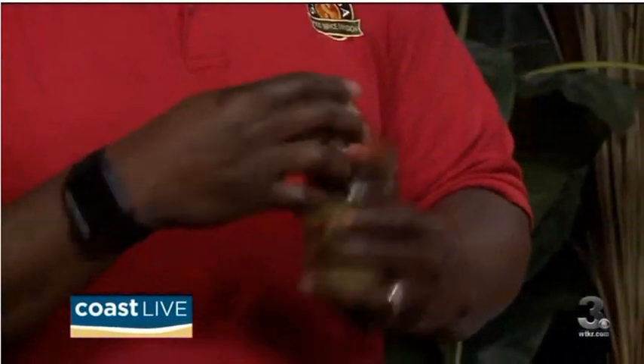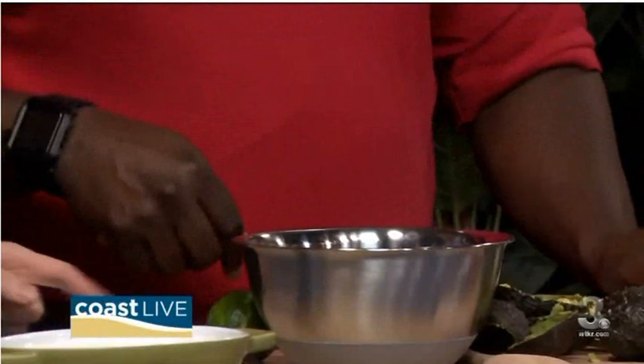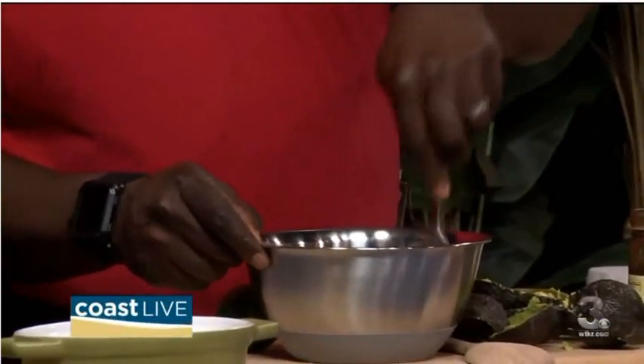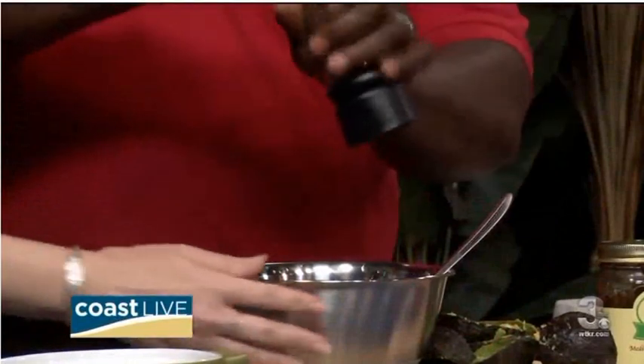I used to get acid reflux really bad from tomato-based salsas, so I made a bell pepper salsa. I made it and found out that I didn't get the acid reflux. Let me smell this — and it's roasted. So very easy guac: take half a jar of salsa, fork mash it. Oh, the lime — we actually mix it up first. You have a method to your madness. So I just fork mash it here. Let's squeeze a little lime in here, a little salt and pepper. And there you go.